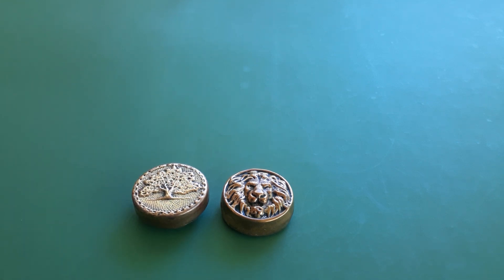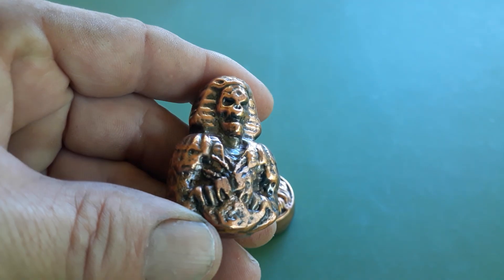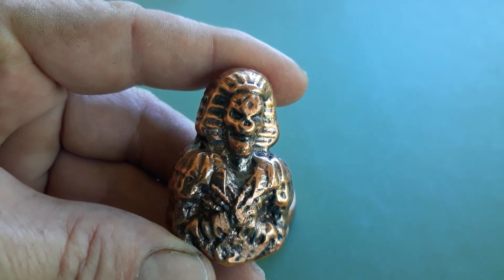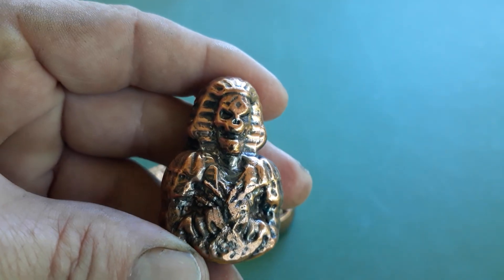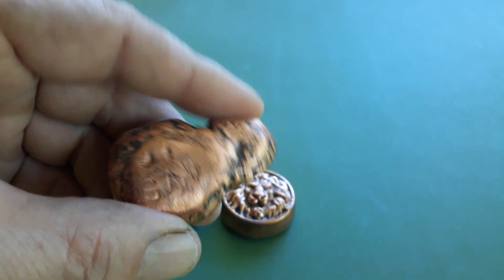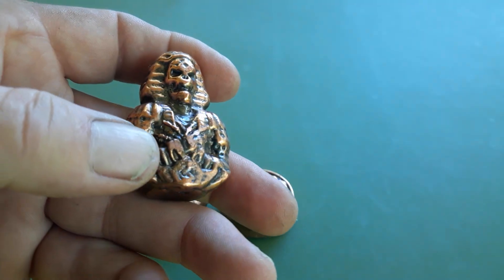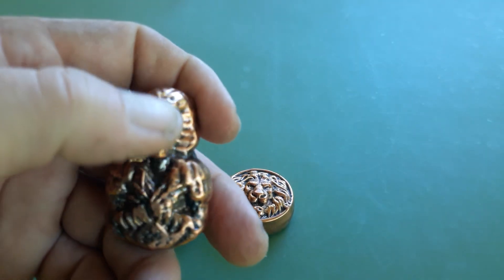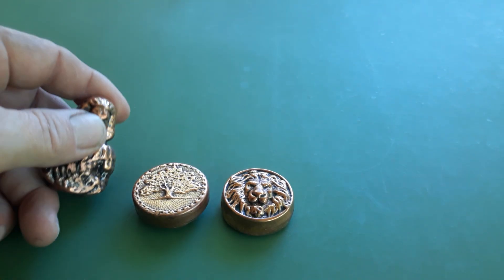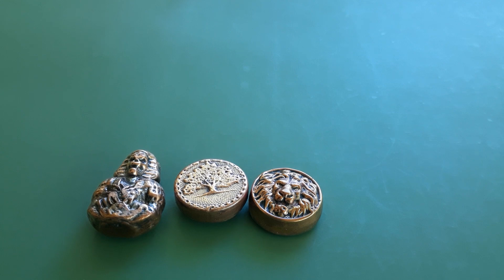I'll probably do a little more this weekend. This figure came out alright except for his hands and a flat spot on his forehead, so I might remelt him. I was trying to do a little stamping on the back and didn't have it padded enough, so it caused some flat spots.